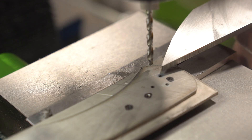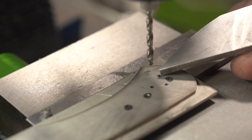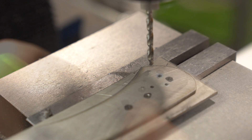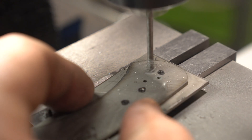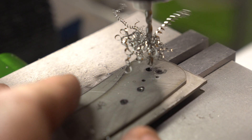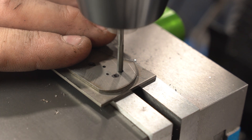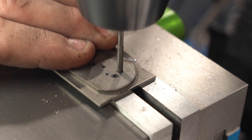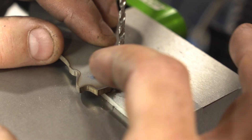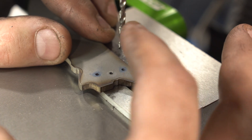Now we're going to drill the stop pin hole with a number 32 drill and then ream it with a 1/8-inch reamer, because we need this one to be super accurate with no play. The endpoint holes for the channel don't need to be accurate, so we're just going to drill those with a 1/8-inch drill.